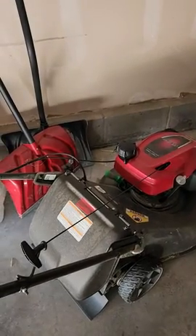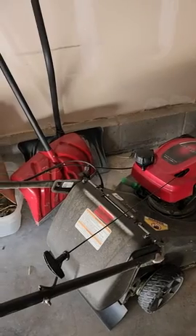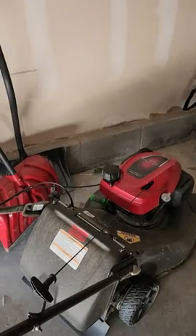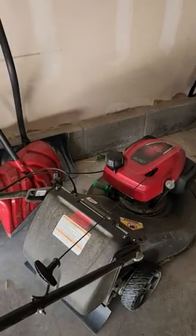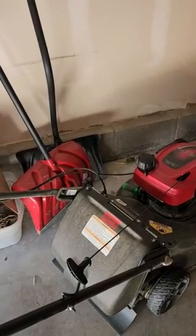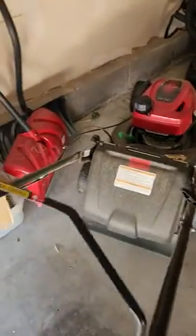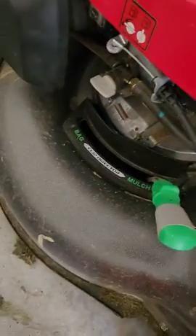The one thing that I absolutely love about this — it was recommended to me when I bought my house — is that every year when I'm ready to mow my yard, I can go out and pull and it starts right up. You don't have to fiddle around with it or wonder every year why it's not starting. This thing is super reliable, it cuts really well, and it's lightweight.